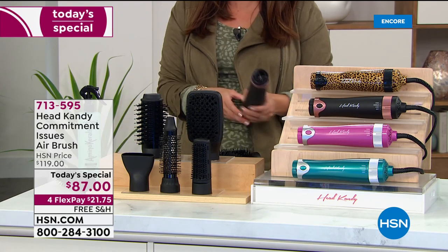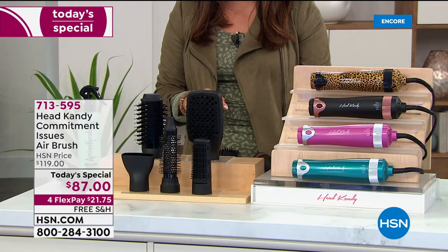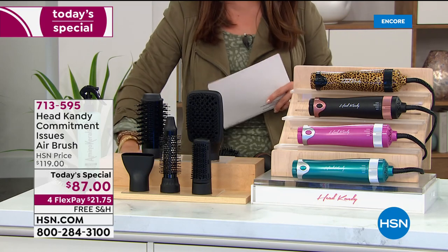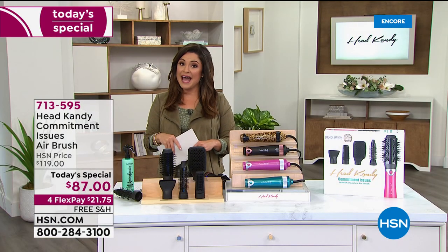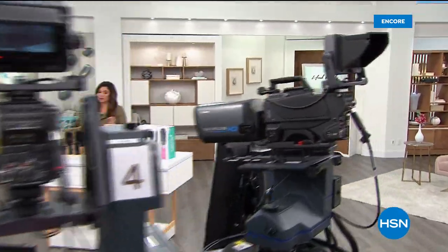Kayla, thank you. I'll see you again in about 30 minutes or so for a little encore. Bye, my friend. Well, we're going to take a break as well. When we return, we have the most popular item from True Hair at a price we've never done before. We'll be right back.